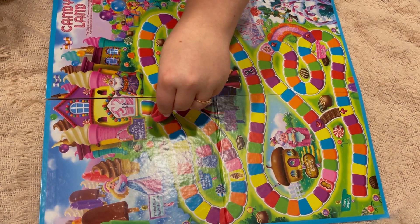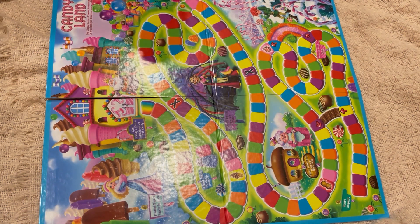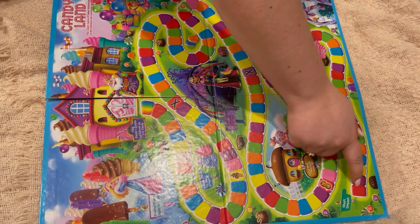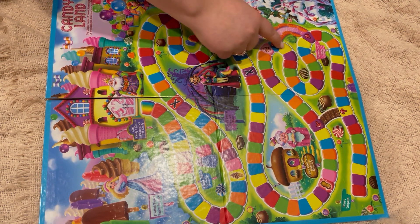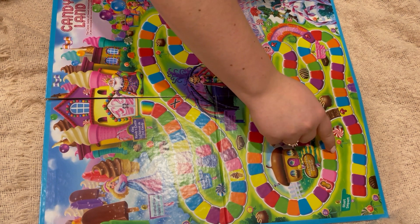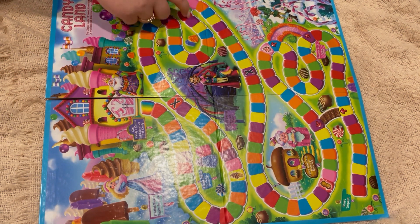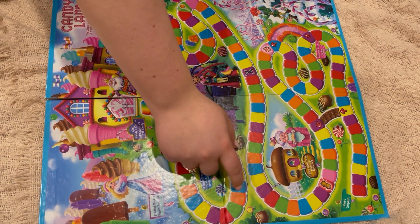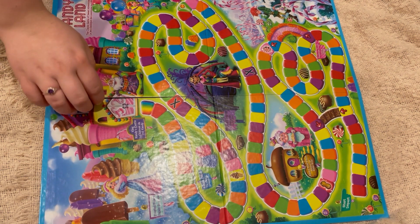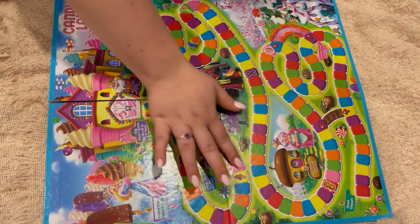I hope you liked my Candyland instructions. I know they could have been a little longer — maybe that's a video idea. I'll just make super long Candyland instructions and over-explain it. That might be fun. We'll see where my video direction goes. Thank you for watching. I hope you enjoyed it and I hope you have a good day, good night, good morning — wherever and whenever you are watching. I'll see you later, bye.